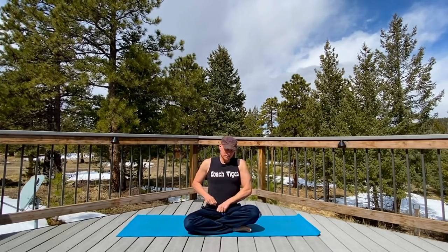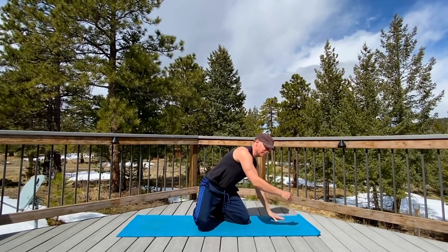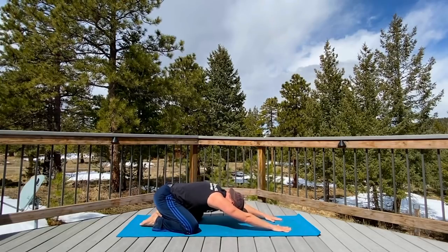Breathing deep, in the nose, out the nose. Let's really relax it here. Little arms up. I'll meet you in child's pose. It's a beautiful day in the Rockies, my friends. Let's press it back — child's pose.